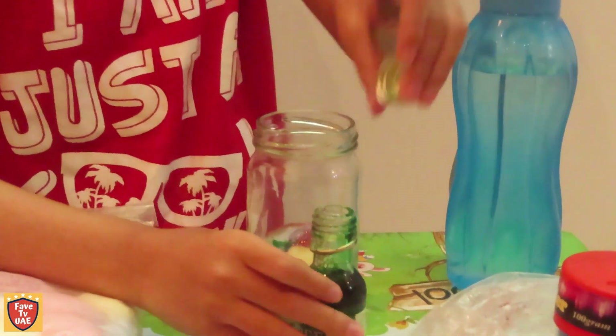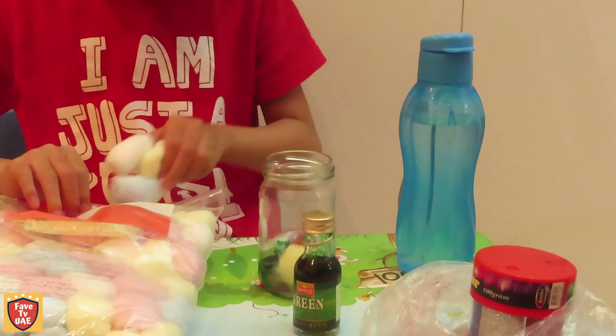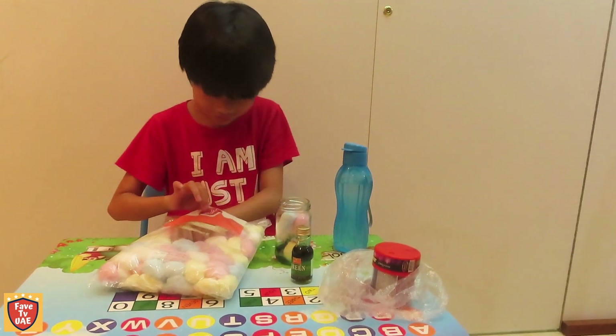Then let it absorb. Oh my gosh, look at it! Oh my gosh! Any color — one of my favorite colors!